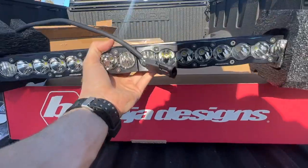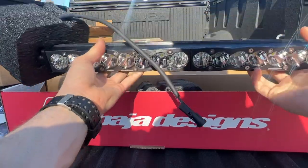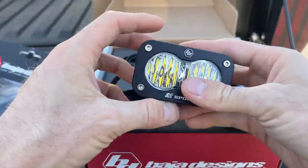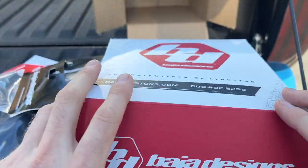Check this thing out — that is nice. There's some weight to it too, this thing is heavy. And here's the S2 Sport lights for the rear. Pretty much it — let's get back down to the garage and get her dialed in.